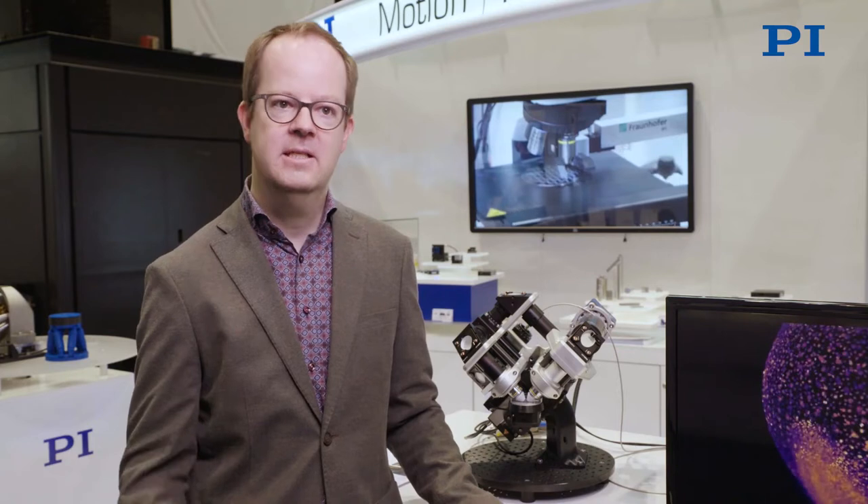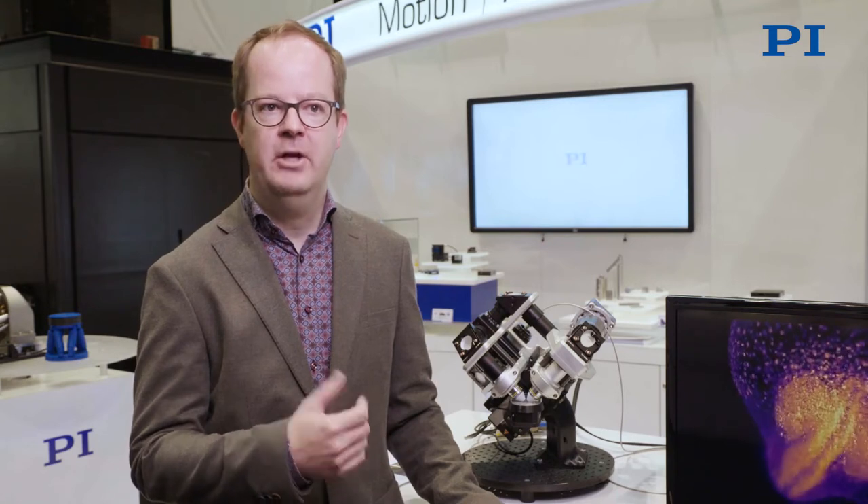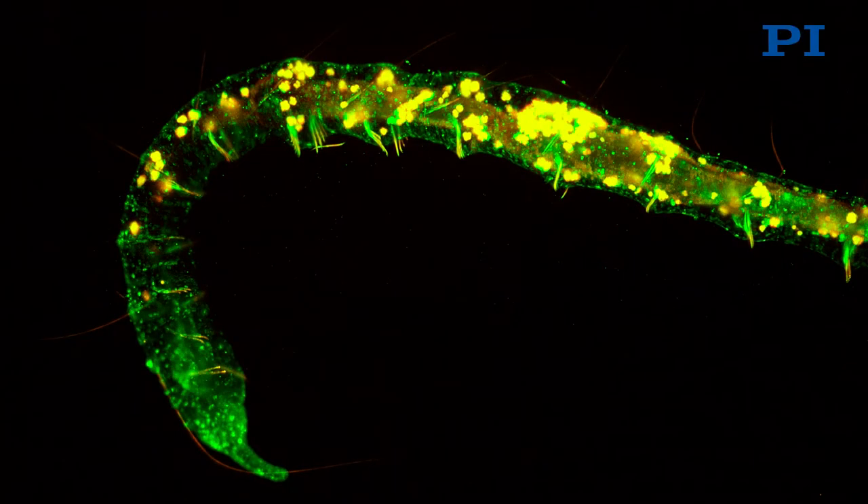The core technology behind the Flamingo microscope is light sheet microscopy. The idea is to illuminate the specimen from the side with a thin sheet of laser light, and that allows us to record very fast phenomena. So we can image the beating heart of a zebrafish, blood flow, or brain activity.